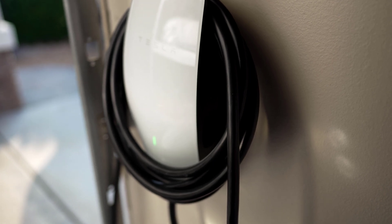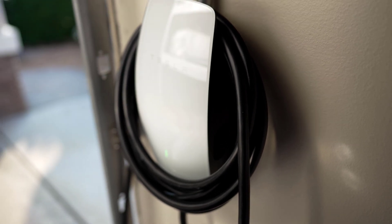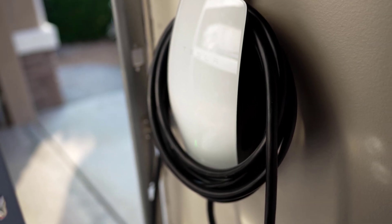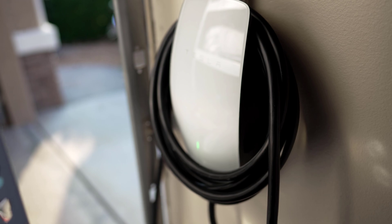The breaker's on, we have power. Now I've got to go through the WiFi setup, plug it into the car, and let it rip. Hey, this is Adam Hughes — I hope you found this video helpful. Please like and subscribe. Thanks so much for watching.